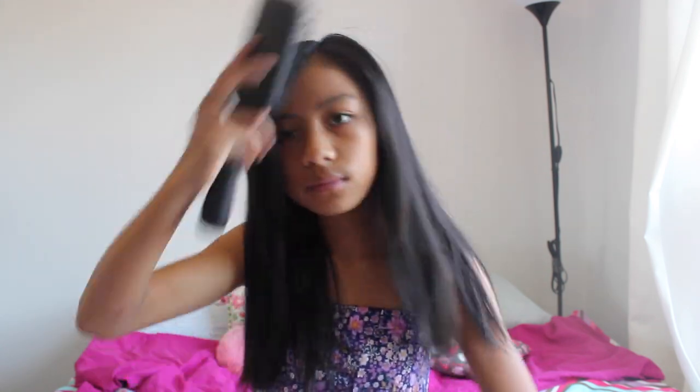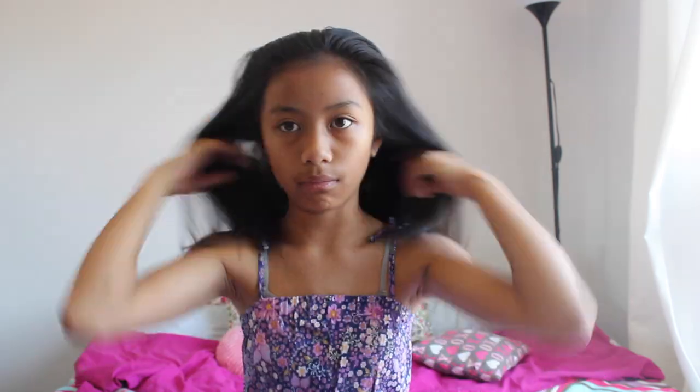I wear this quite often so I'm going to be showing you how I do it. Start by brushing your hair out so there are no knots. It's way easier to just get it all done when your hair is really smooth, because if it's all knotty then your hands get all tangled into it and it's no good.